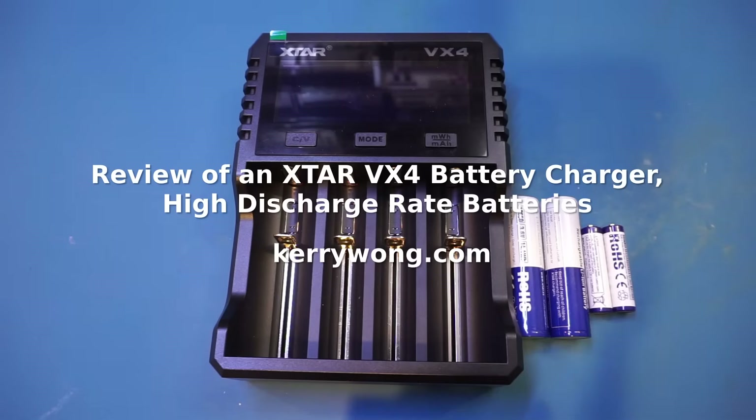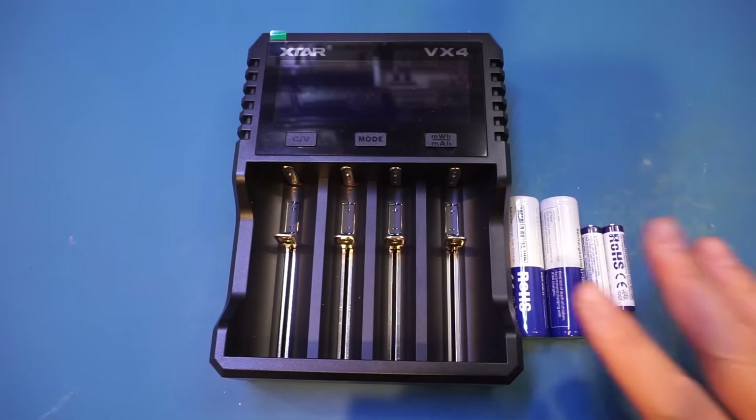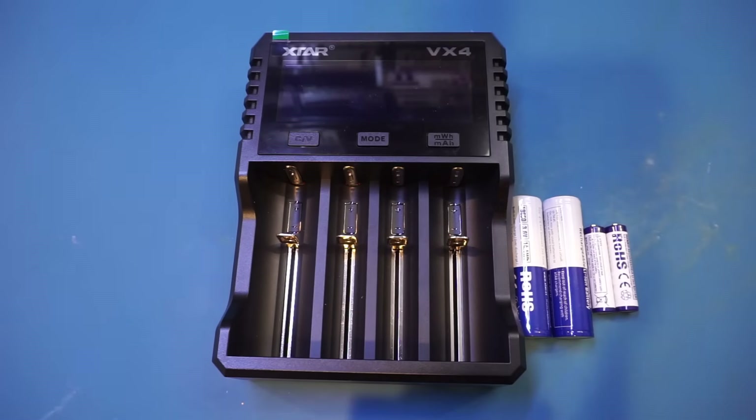What I have here on the workbench today is an Xtar VX4 charger along with a few batteries sent from Xtar. What is unique about this charger is that it can charge batteries of different chemistries and of course different nominal voltages. According to the manual it can charge batteries of lithium-ion, lithium-ion phosphate, and nickel metal hydride.